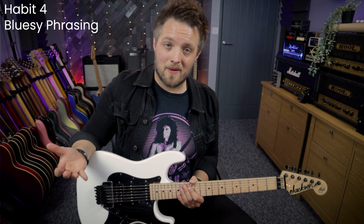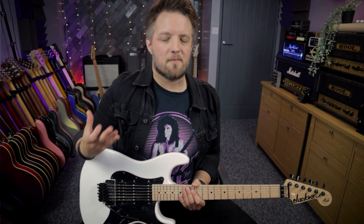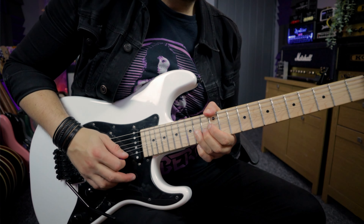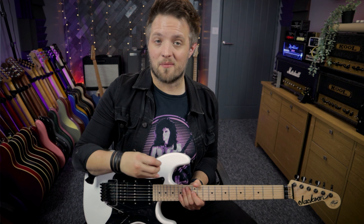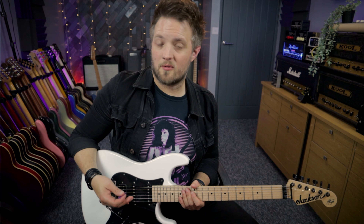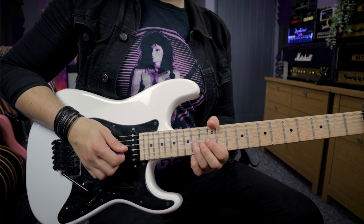Even though Iron Maiden are a metal band, these guys were brought up on 70s classic rock so it's quite hard to escape your bluesy pentatonic based phrasing. There's a lick in the guitar solo that sits in the E minor pentatonic scale. This lick is essentially just a typical bluesy rock lick. What we're doing is a very typical repeated minor pentatonic rock lick starting with a bend on the 14th fret of the G string up a full step.